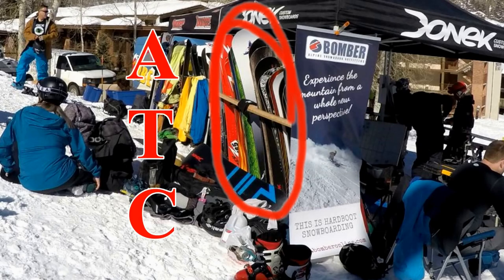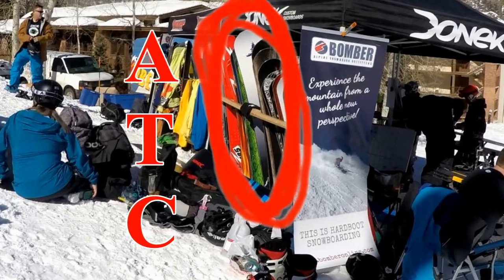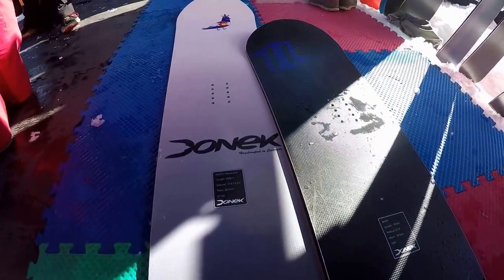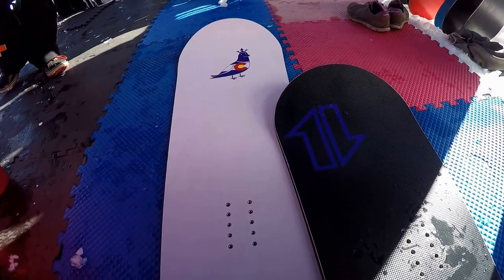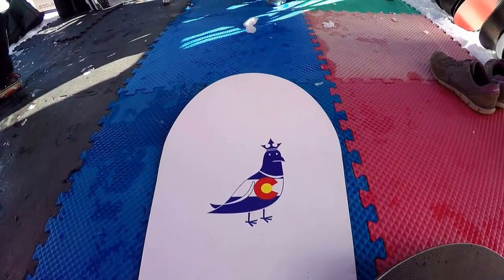When I was at the Aspen Trenching Convention, I kept noticing this 200 centimeter beast in the Donnick demo tent. I've never ridden anything over a 163, so I figured I had to give it a try. It's over 15 inches longer than my regular shred stick. The exact specs on it: it's a Donnick Hazelwood, which is one of their big mountain slash powder boards.